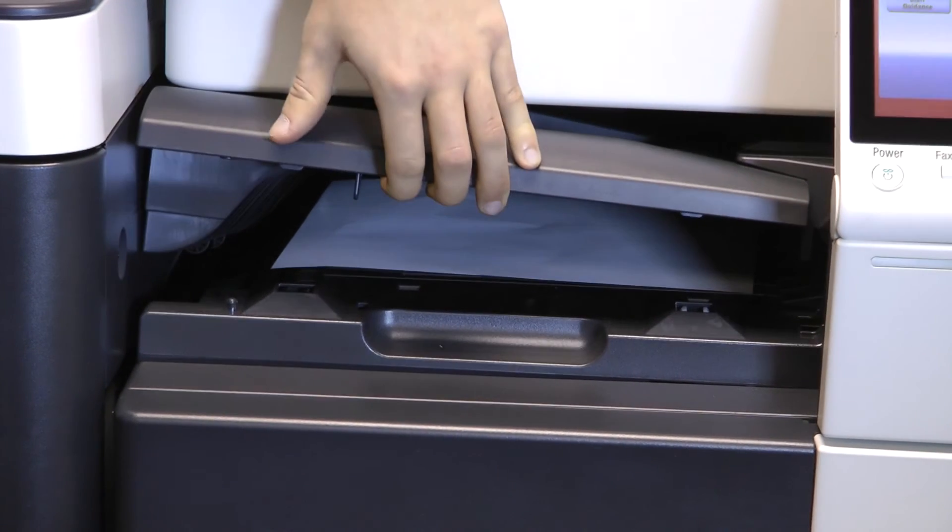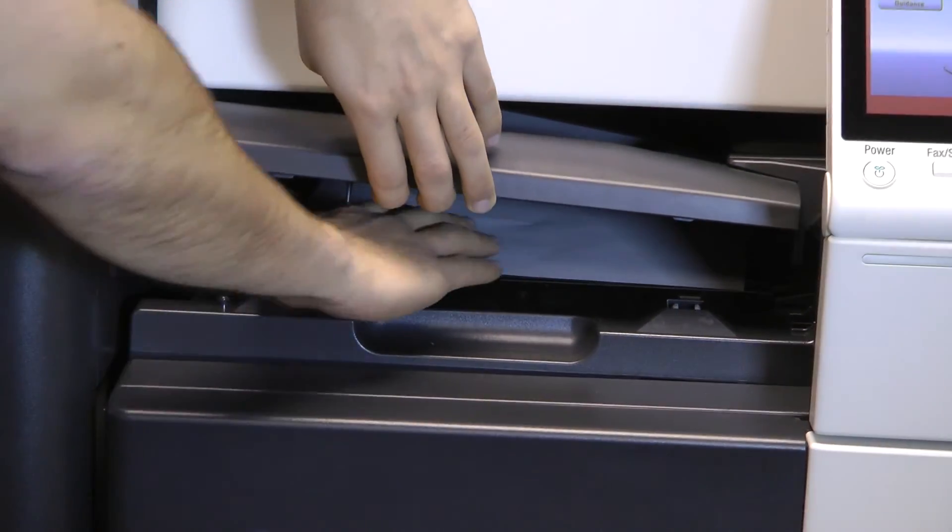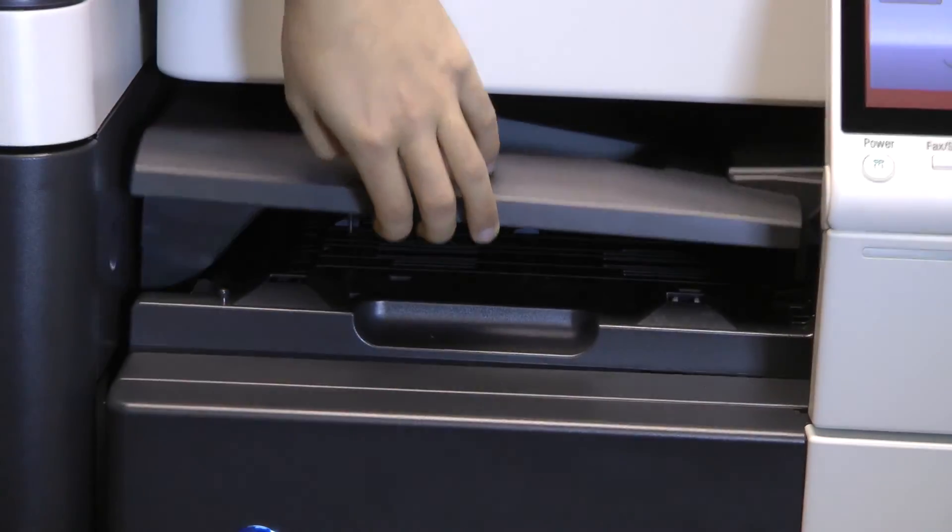To remove a jam from the horizontal transport unit, first open the transport lid. Remove the page and close the lid.